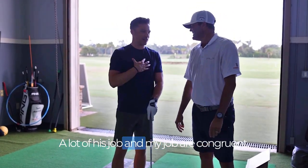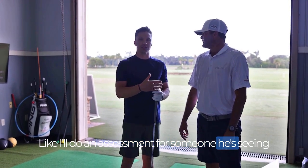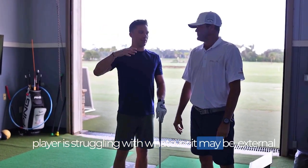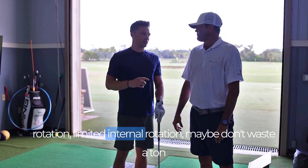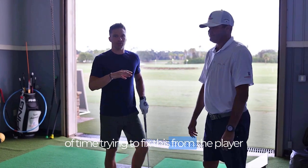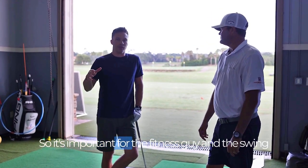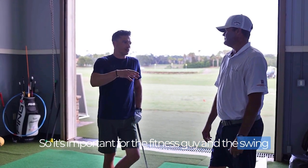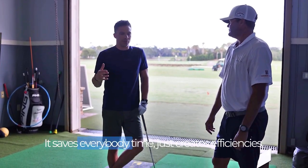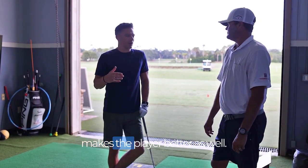A lot of his job and my job are congruent. I'll do an assessment for someone he's seeing, and I'll be like, hey, this player is struggling with whatever it may be — external rotation, limited internal rotation — maybe don't waste a ton of time trying to fix this from the player, because physically they just can't do it. So it's important for the fitness guy and the swing coach to know each other and work together. It saves everybody time, creates efficiencies, makes the player better as well.